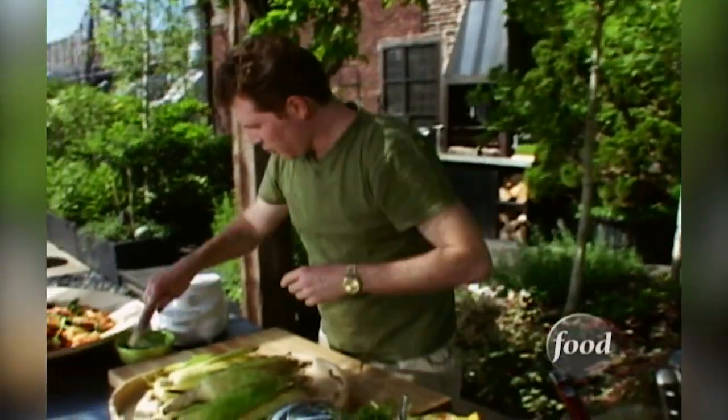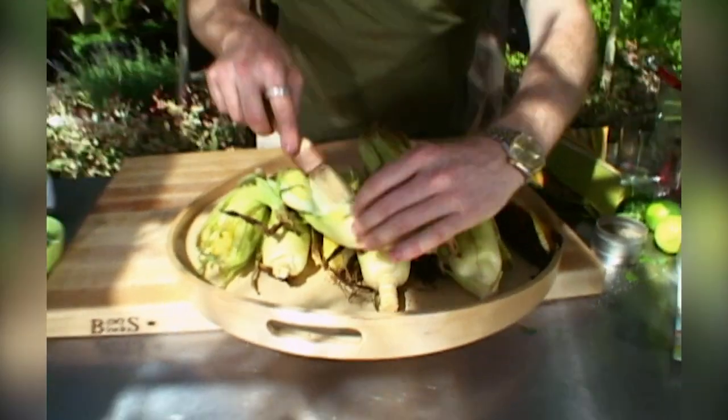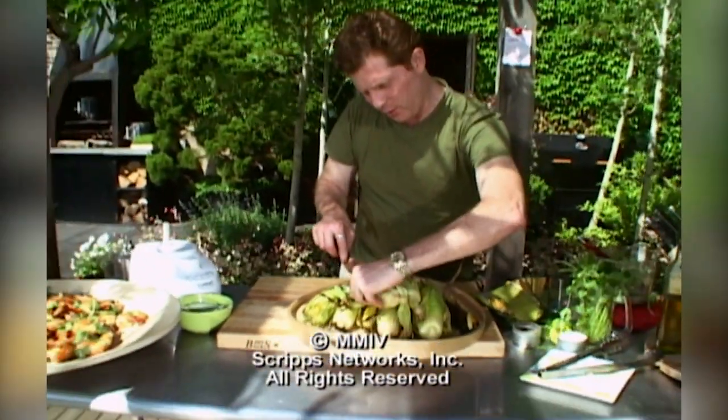Let me show you how this is supposed to work. Take a brush, take some of your dill butter, and you just want to slather the dill butter right into the corn.